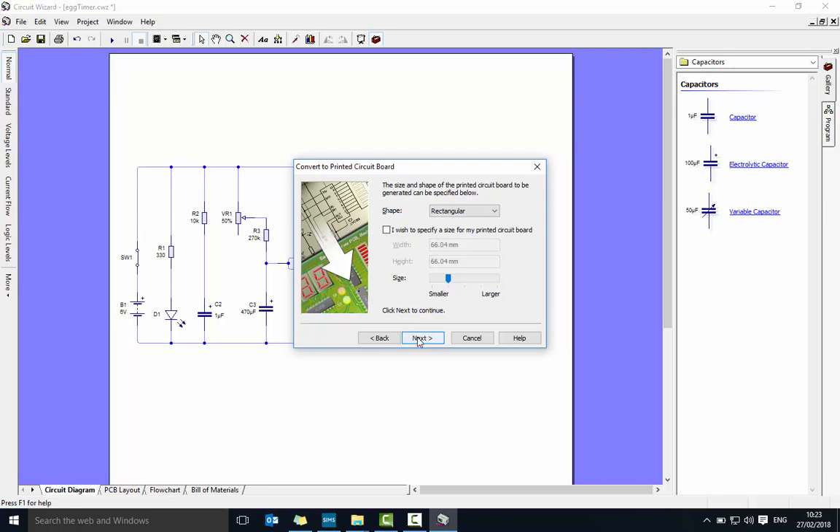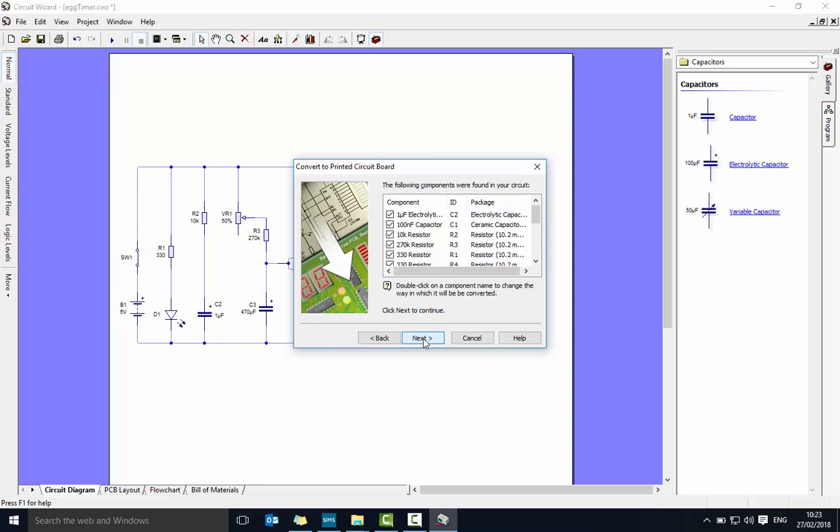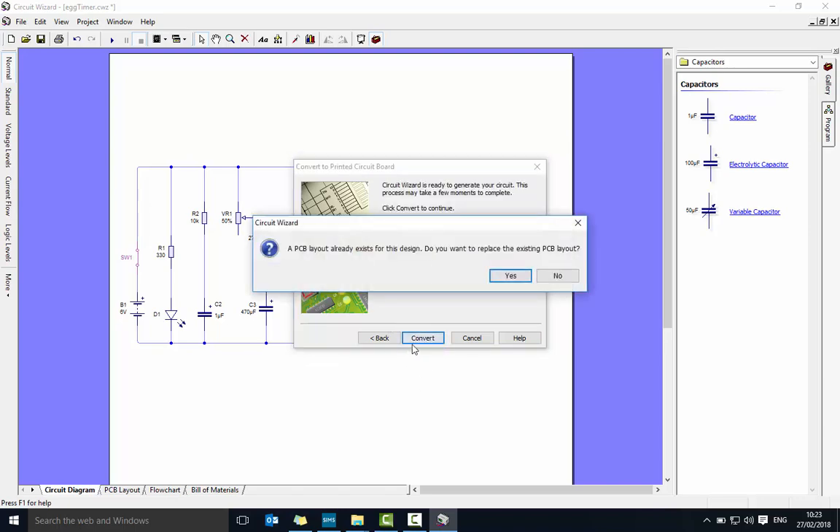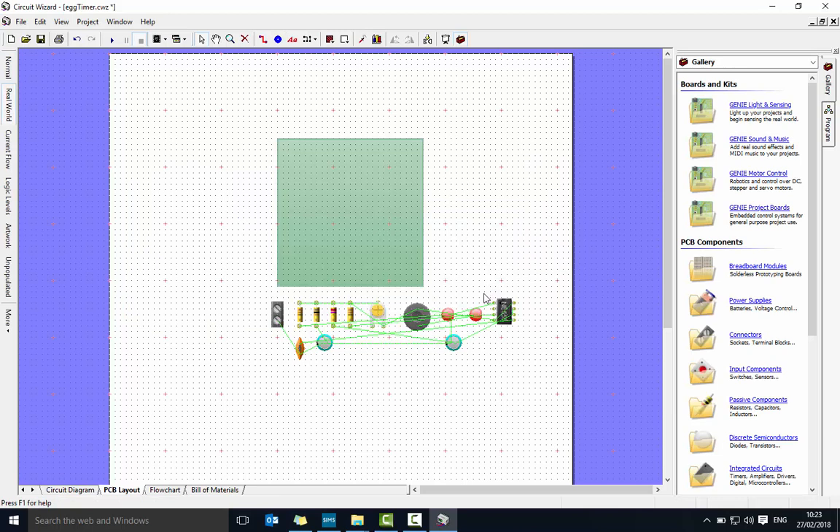We're not going to work too much with the size — we can manually adjust it by grabbing the corners. This screen will list all the components. We're going to take out the switch — just untick that, because on the board we don't have a switch. Say next, go with standard size pads, next, and unselect automatically place components. Untick that, next, and the final step is convert.